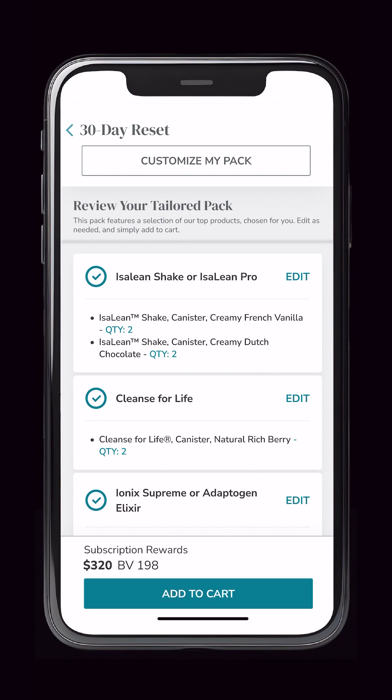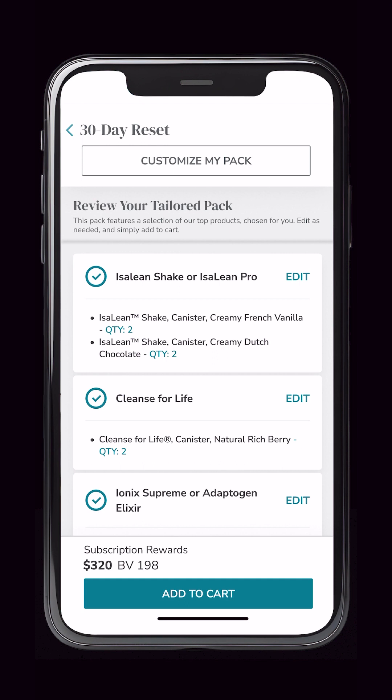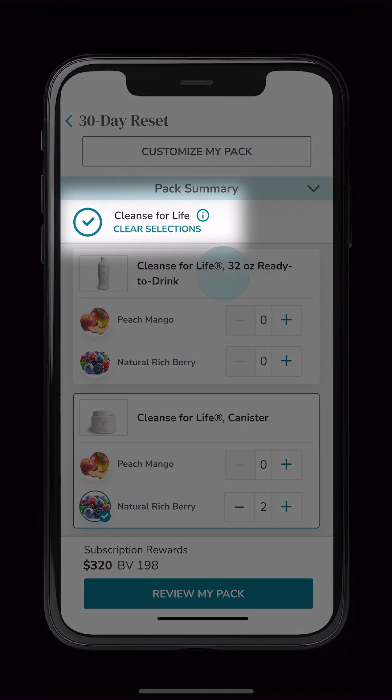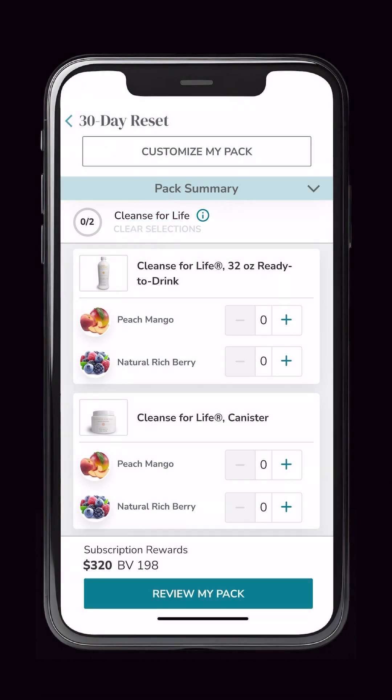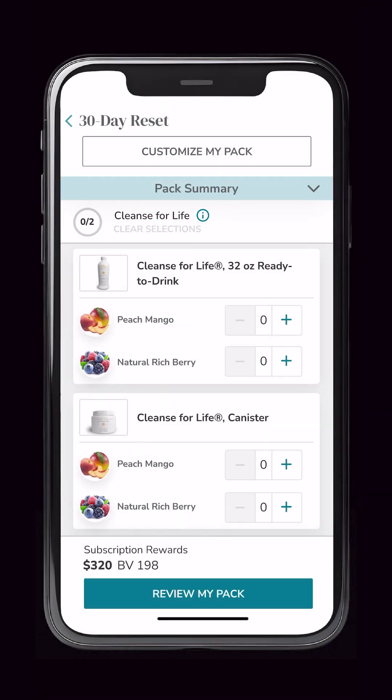The 30-day reset is pre-built with Cleanse for Life Natural Rich Berry canister. Let's go ahead and edit our Cleanse for Life selection. By simply selecting Edit, I can adjust my Cleanse for Life selections. I can adjust quantities directly from this screen and also clear my selections. You can quickly identify the quantity required to add to the pack in order to move forward.